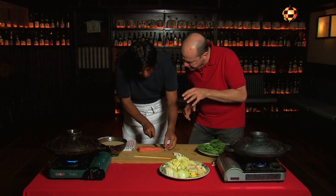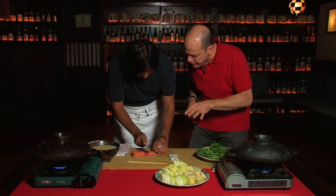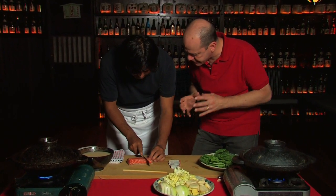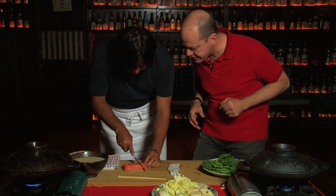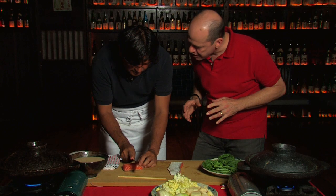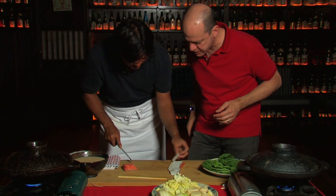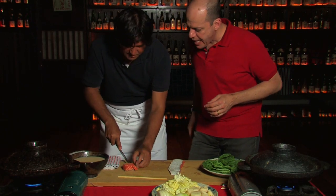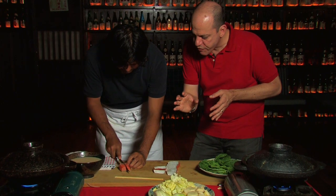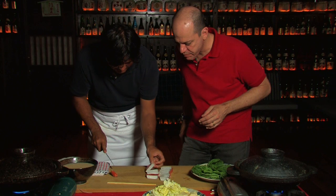Cutting on an angle helps keep the salmon together so it doesn't fall apart in the broth. We're also keeping the skin on — the skin gives good flavor and also helps hold the flesh of the fish together. Tadashi draws the knife gently through the fish to produce really gorgeous slices.